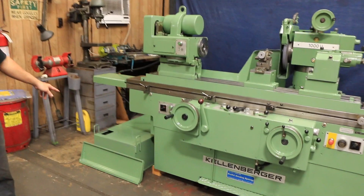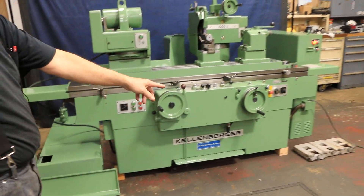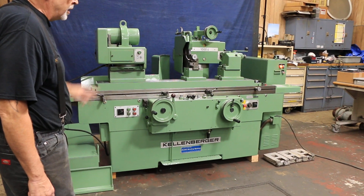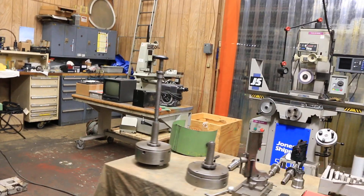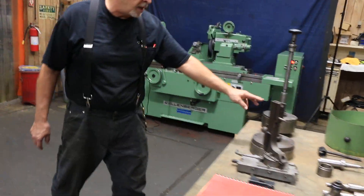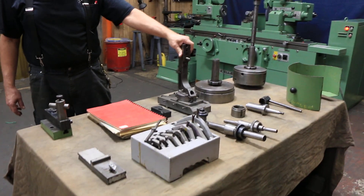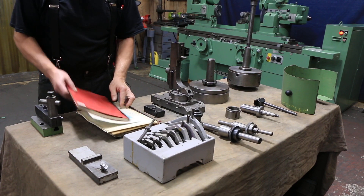We have a cooling system here and a splash guard that goes in the front. On the floor there are three leveling pads — one goes in the back and two go in the front. On the table we've got a three-jaw chuck, about eight inches, and a magnetic chuck. We've got some kind of a radius dresser here, and a full set of documentation including all your electrical diagrams.